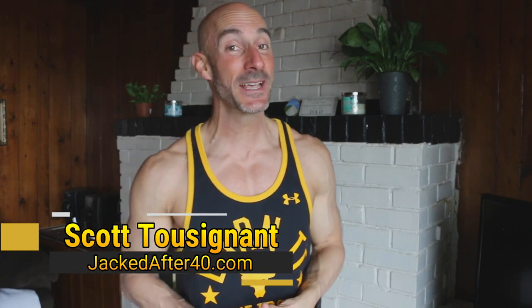What's happening, jacked family? Coach Scott here, jackedafter40.com. In today's video, I'm going to be sharing 15 resistance band exercises to bulletproof your body so you can get jacked after 40.